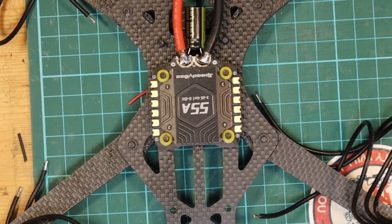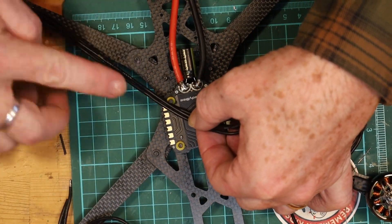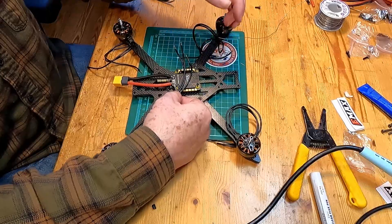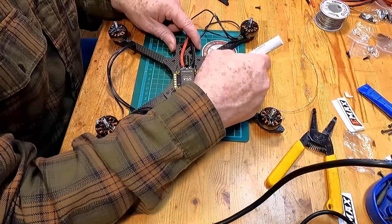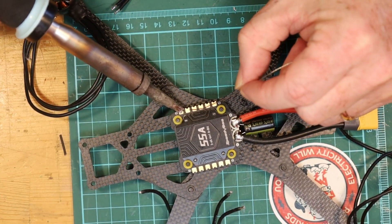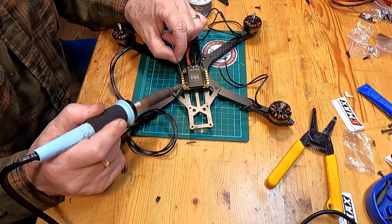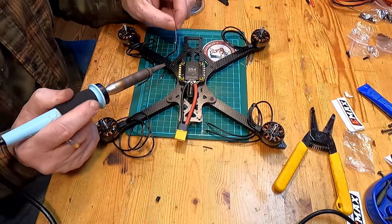From here the next step will be to trim the motor wires and solder them all to their appropriate places. To do that we will pre-tin all of the ESC pads and then get the wires ready. Take your time with this — it's just a matter of putting a little bit of flux on there to make the solder flow better, heat up the pad, and let the solder flow onto the pad. Spin it around and do the others. Those are all now tinned.